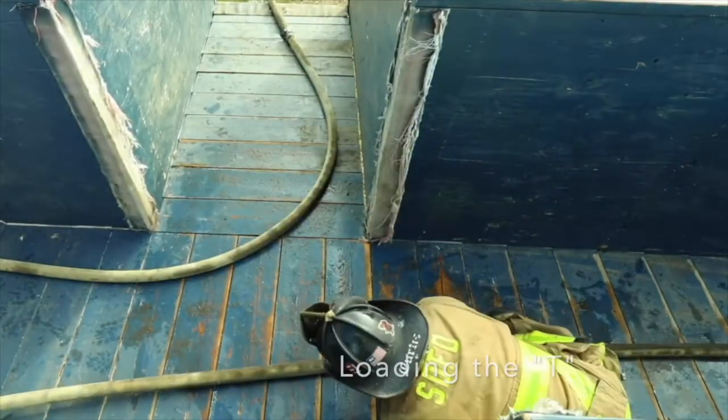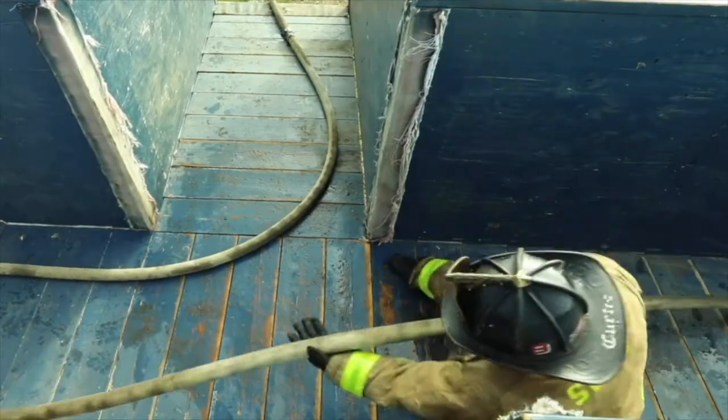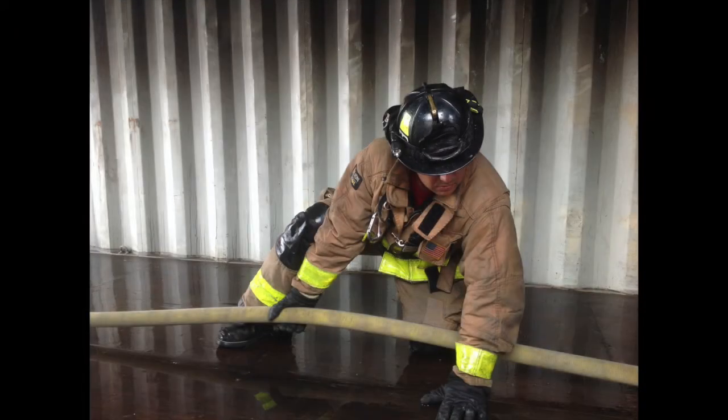Here's another quick example. As the heel, you are the motor. The focus should be on pushing hose to the nozzle. This allows the nozzle firefighter to focus on flowing water and killing the fire.